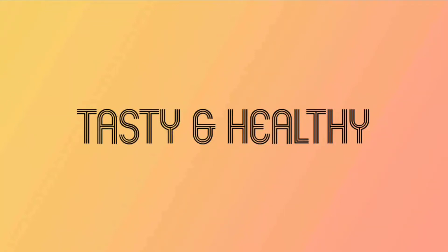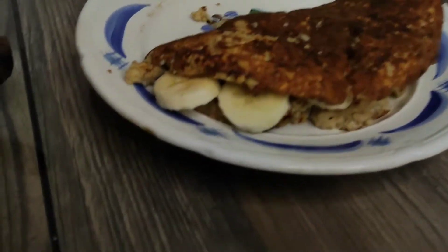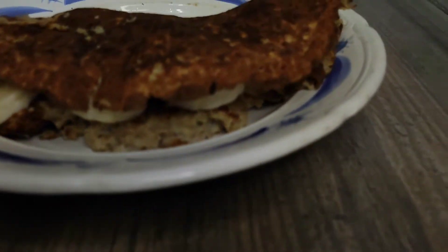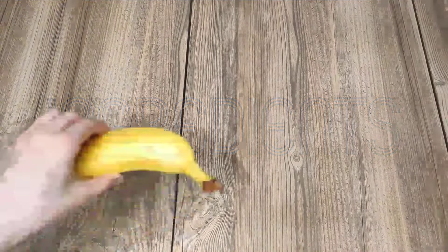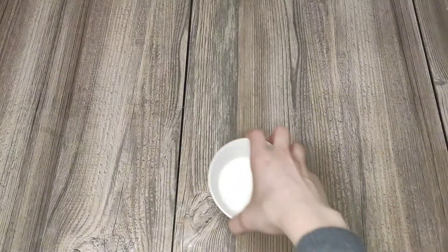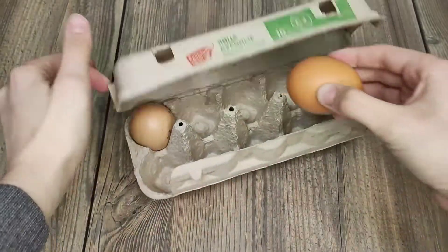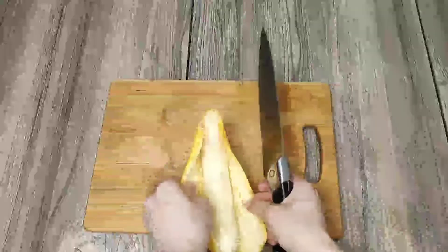Tasty and healthy! Hello, my name is Alena. I'm a first-year student. To keep my body in good shape I need a healthy breakfast. To do this I cook banana oatmeal. For the recipe we need one banana, four tablespoons of oatmeal, 60 milliliters of milk, and one egg. Let's move on to the cooking process. First, I peel the banana.